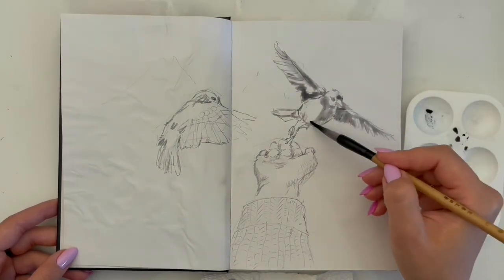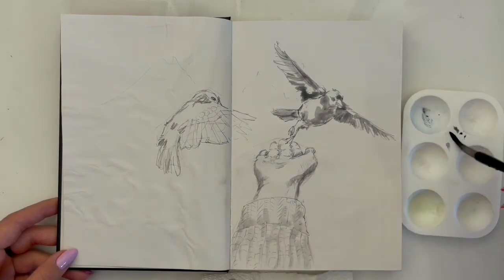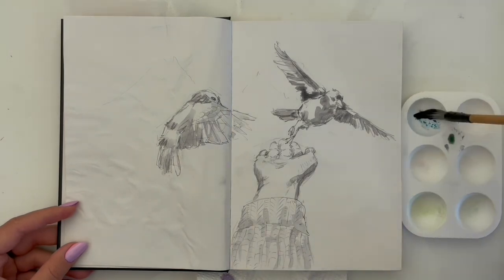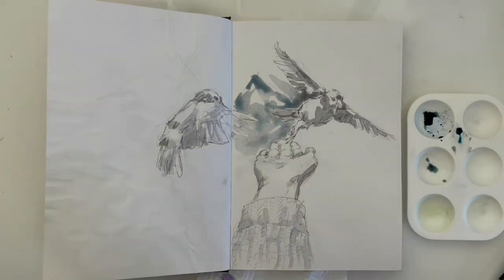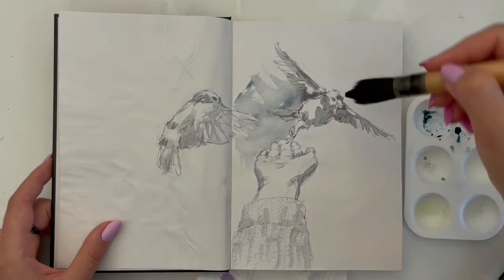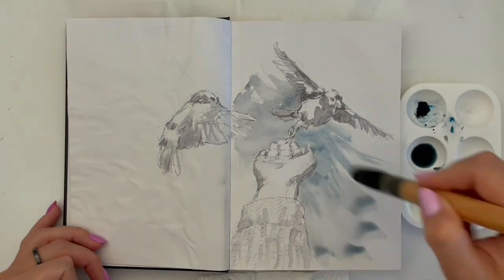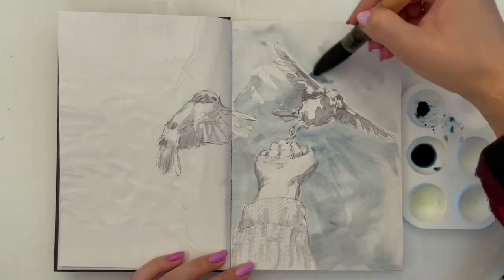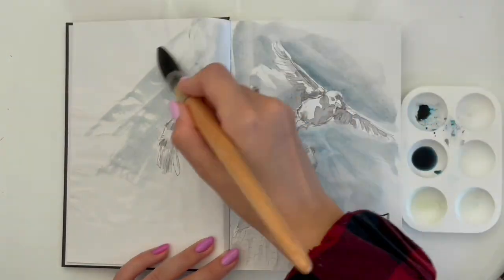You have already seen the review of this sketchbook and know that it is not suitable for large watercolor works. But still, I took a chance again and filled the paper with a watercolor background. With the first layer of watercolor, I show the main shadows and draw the background.